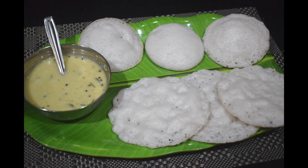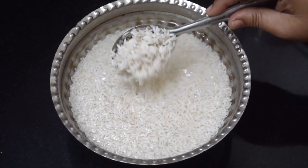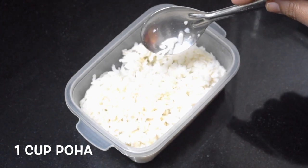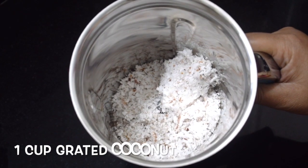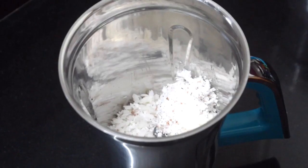So let's get started. Here I've taken two cups of raw rice — or you can use idli rice — soaked for a couple of hours. This is one cup of poha, washed and soaked. This is one cup of tender coconut, and you can use more if you wish to.